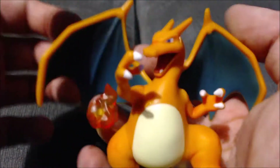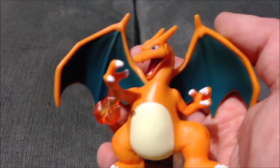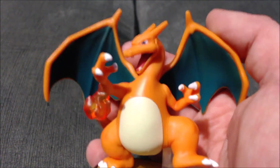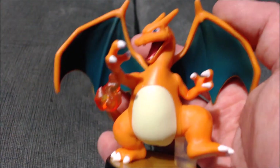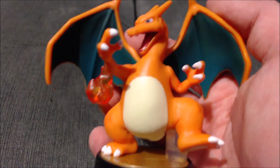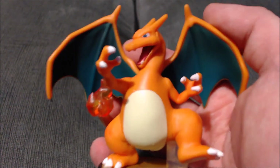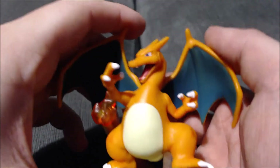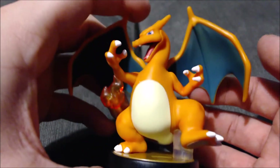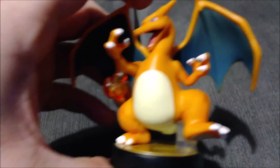I just love his wings, I think they look cool. That is the Charizard amiibo — I give it a 10 out of 10 because it is just great and it's one of my favorite amiibos. Let me know in the comments below what you thought. Do you have one, do you need to pick one up for your collection? As always, thank you for supporting me and watching my videos — I'll see you in the next video!